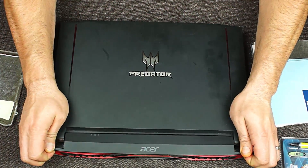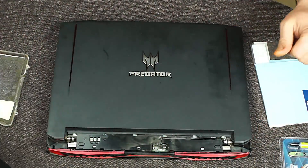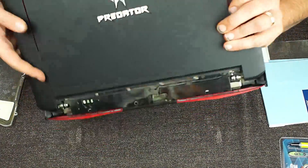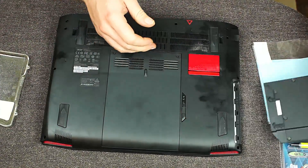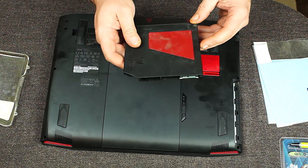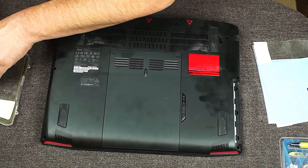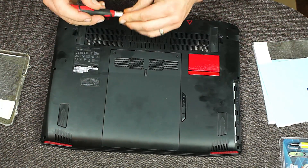First thing to do is pop the back cover off. Yeah, we can see there's some crap in there. We'll also be cleaning out the fans when we do this. Turn it over - we're going to go ahead and remove the frost core, which is an extra fan, and I'll blow that thing out. I believe I've shown that in another video in the past. And we'll get to pulling the back panel off.